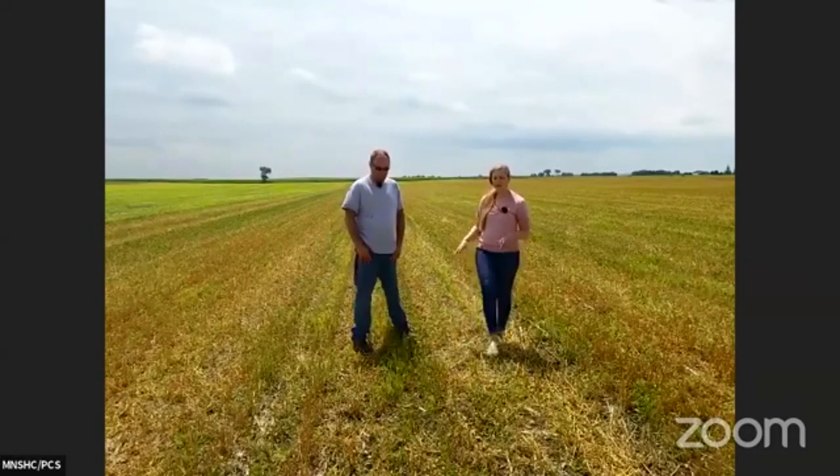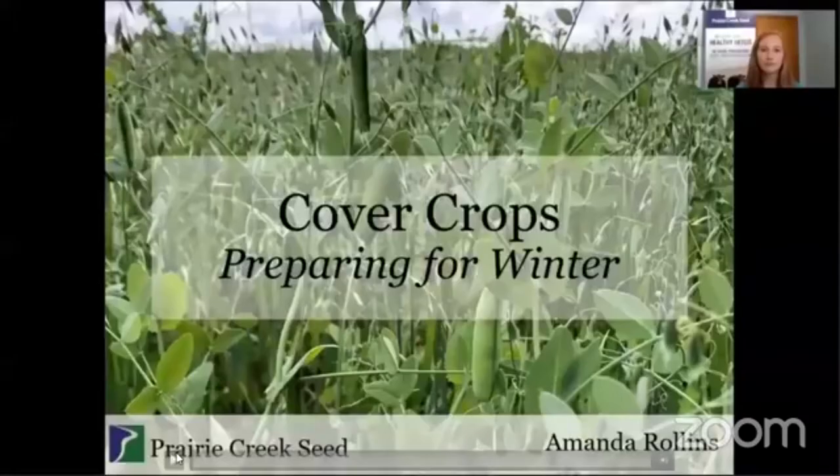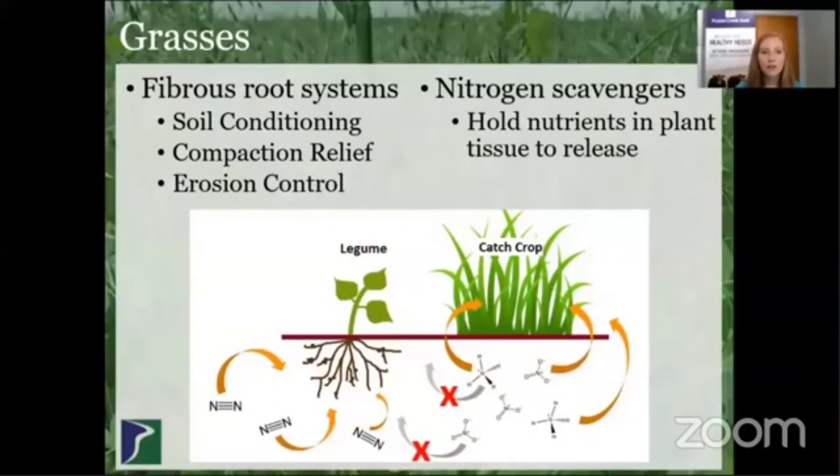Now that we've looked specifically at this field, we want to give some more information on cover crops for this fall — some specifics of what to plant and how to prepare your fields for fall, winter, and even into next spring. This is Amanda Rollins with Prairie Creek Seed, and this presentation will go into a little more detail on cover crops and how to use them this fall to prepare for winter. The first group of cover crops we want to touch on is grasses.